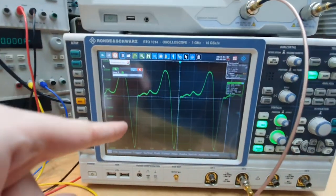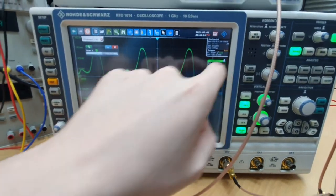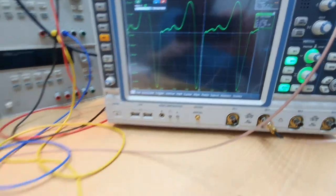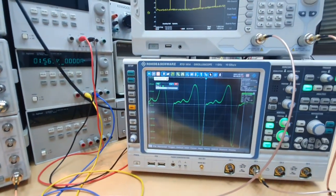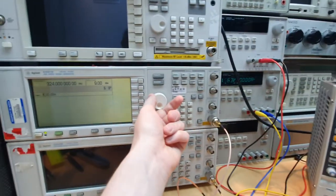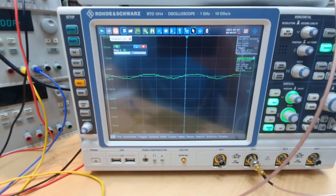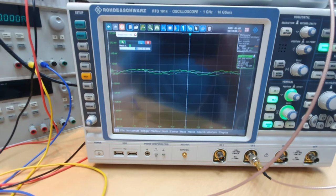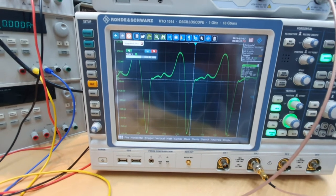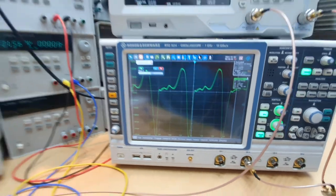In the time domain we can see the very fast edge of the output signal from the diode. It's very interesting because we can lower the input power and see that with a low input signal power we don't have the step recovery in action, but as the signal power is increased we start to enter the region where the PIN diode acts as a step recovery diode.